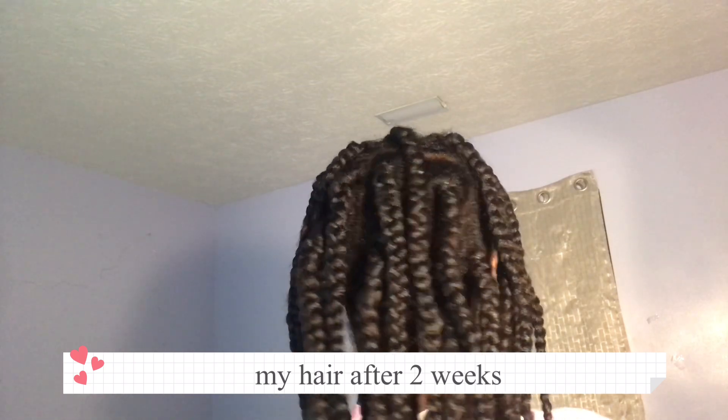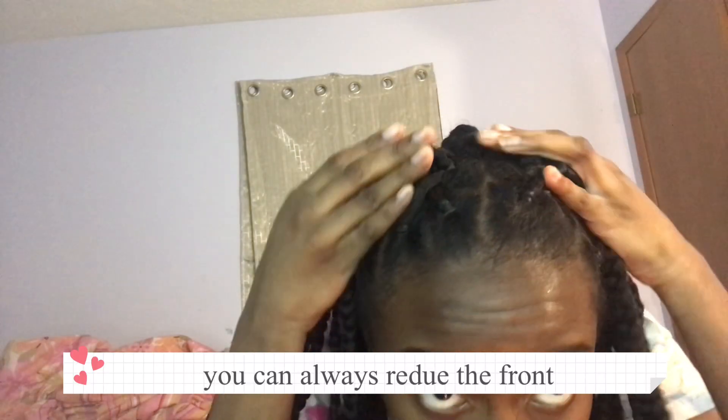This is my hair after two weeks. It's a bit bushy but it's fine. I didn't really add gel around my hair, so that's probably why. We can always fix the edges if you like.